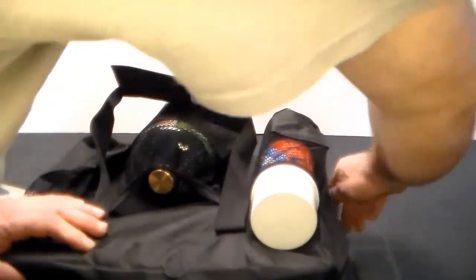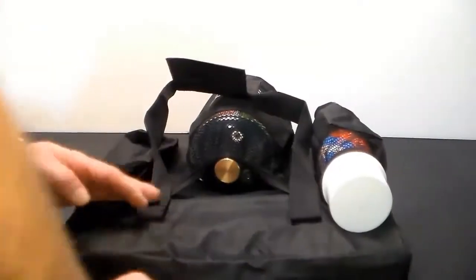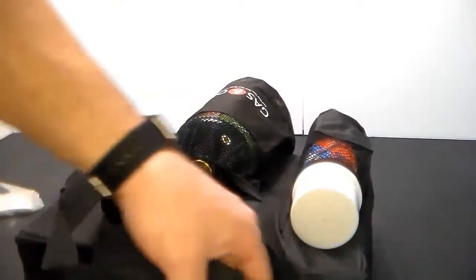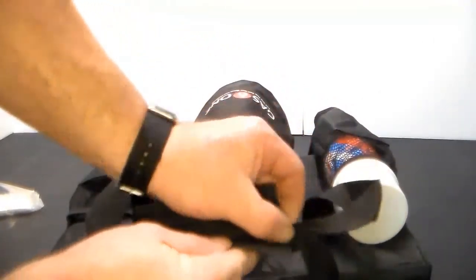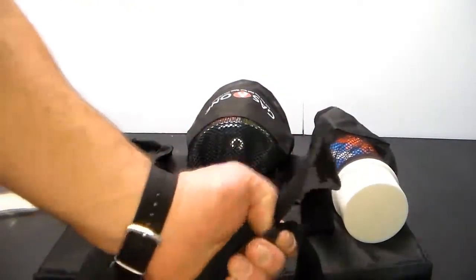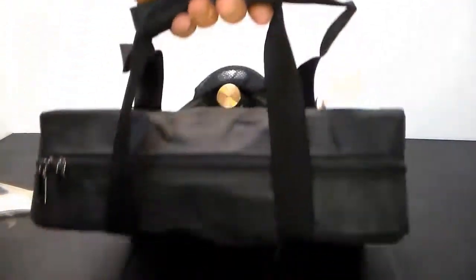Putting it back together is just as easy — you line everything up and the zippers pull it all together very nicely. It's a little tight when you first put it on, but after you've let it sit for a while with the stove inside, it takes the shape very well.